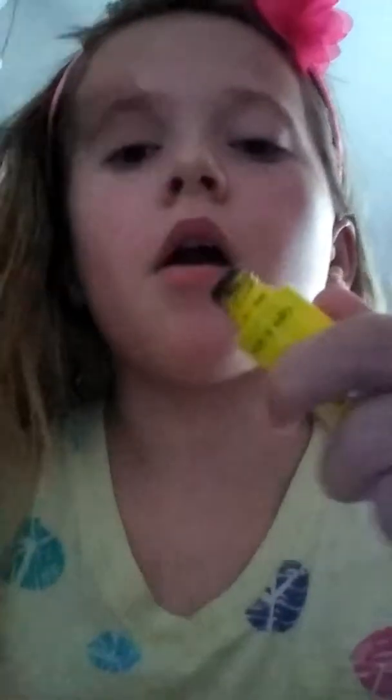So now let's do mascara. I actually have two mascaras but I'm only going to use this Mega Volume Wet and Wild mascara.